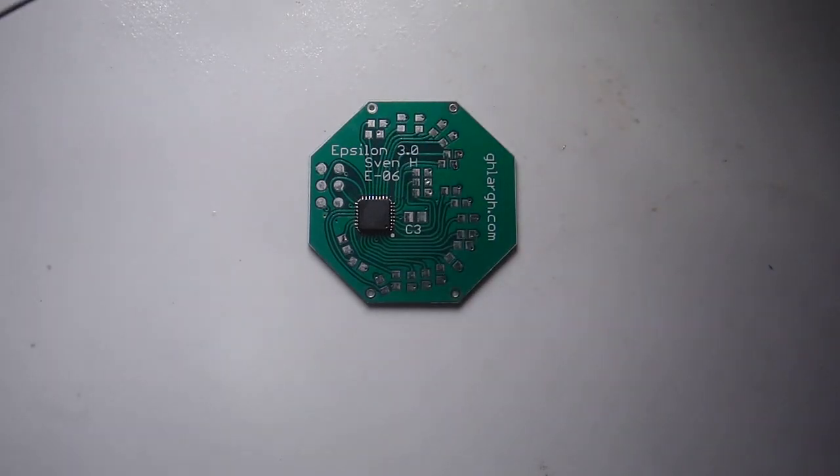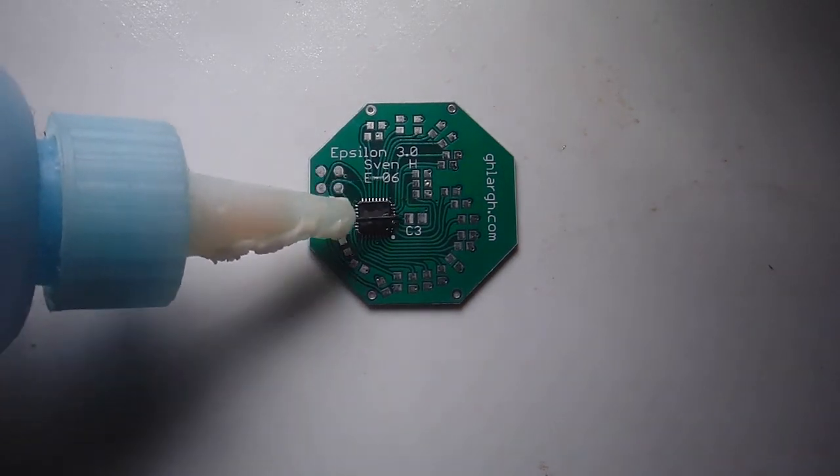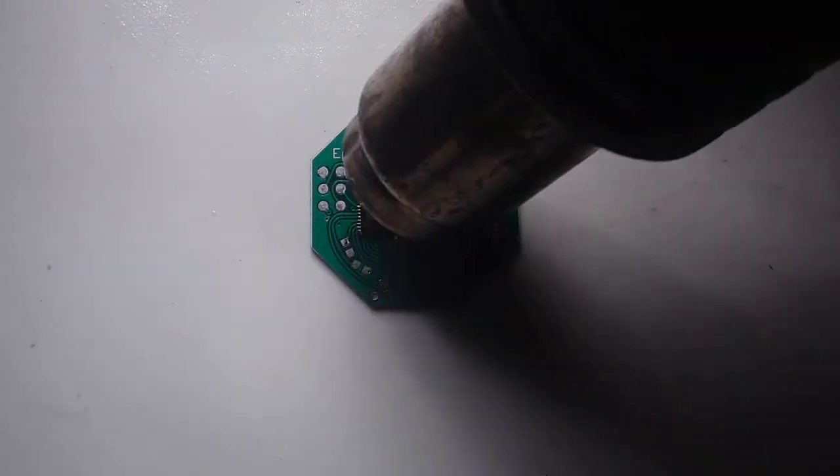If all the pins don't bond properly the first time, you may want to put on a little more flux and put the hot air iron very close to the board to let the solder flow again.